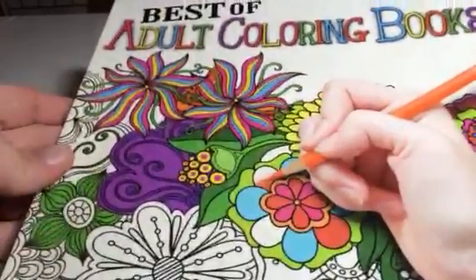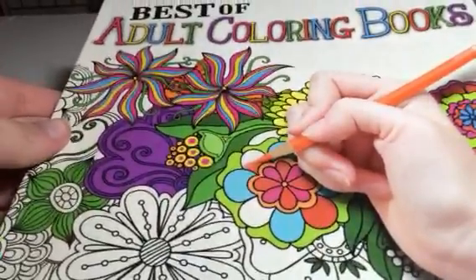Hey everybody, this is Bethany from Sweet Stakes Diva. Today I am reviewing Best of Adult Coloring Books.